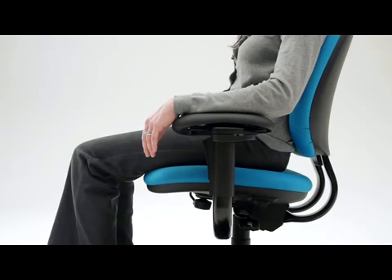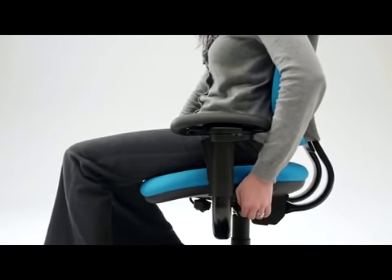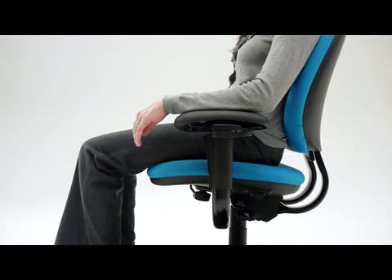The angle of your seat adjusts to relieve pressure on the abdominal area while still maintaining lower back support. To tilt the seat down, lift the paddle and shift your body weight forward. Release the handle to lock. To return the seat to its horizontal position, lift the seat angle control paddle again and shift your weight backward.